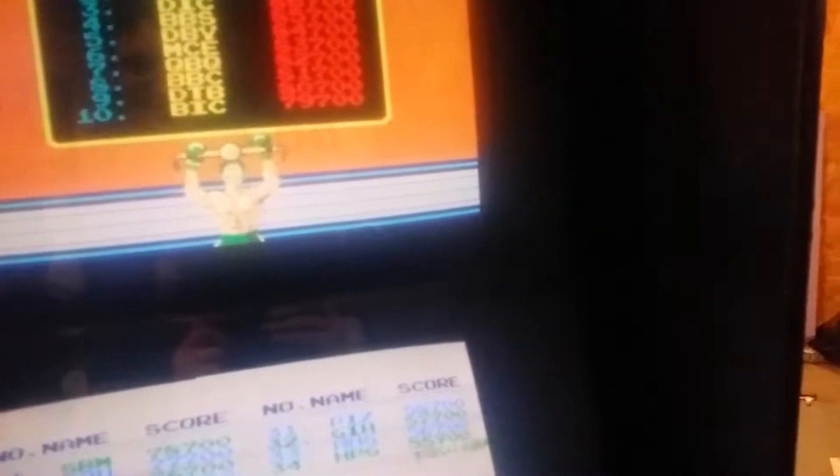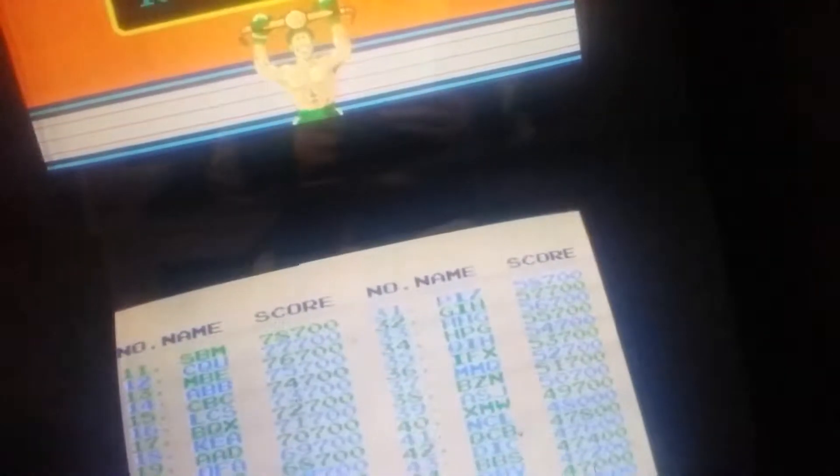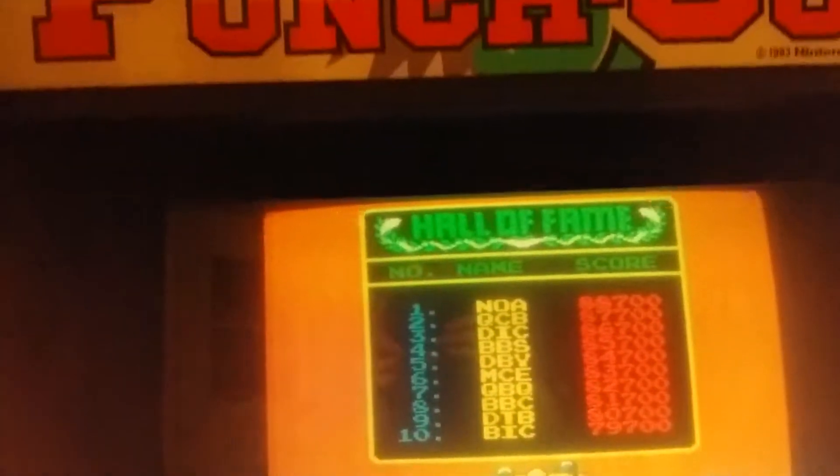Some adjustment required, I think. Yeah, we have a little bit. Maybe a cap kit, I don't know. I've seen some bars and some goofy stuff going on with the monitor.